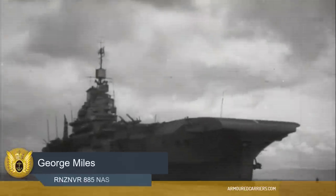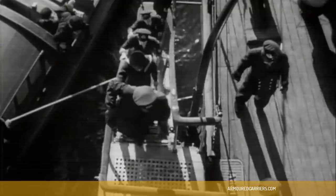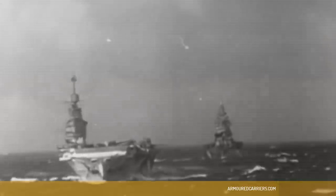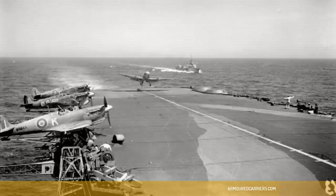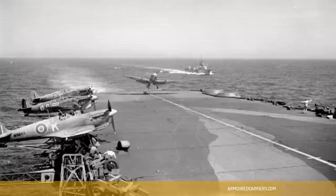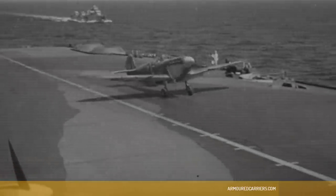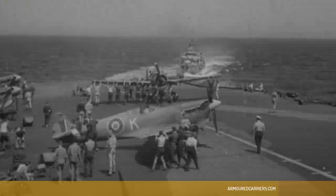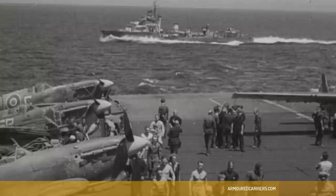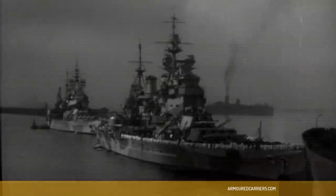HMS Formidable arrived in port and I was moved to 885 Squadron, which was the Seafire squadron on board. We were a squadron of only five aircraft, parked on deck with outriggers over the starboard side of the vessel, just holding the tail wheel and the two main wheels at the very edge of the deck. We were doing high-level patrols because the Grumman Martlets were more useful at lower altitude.